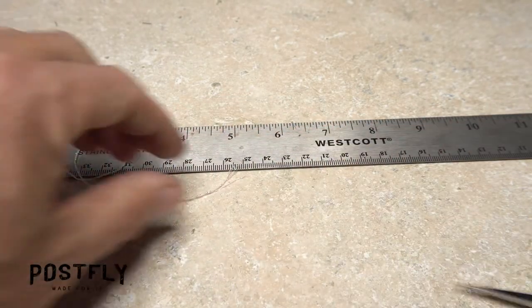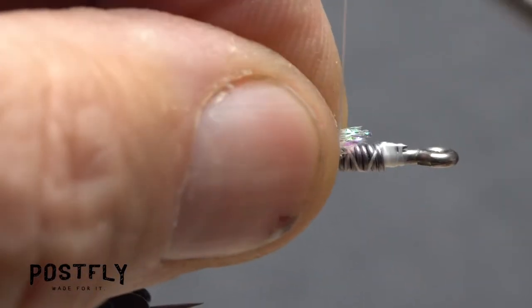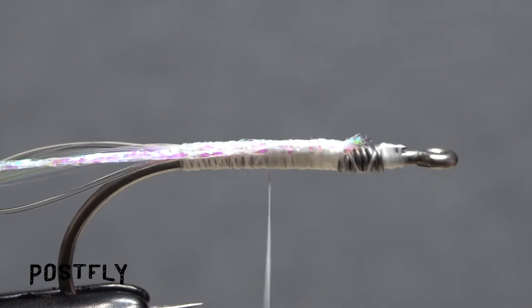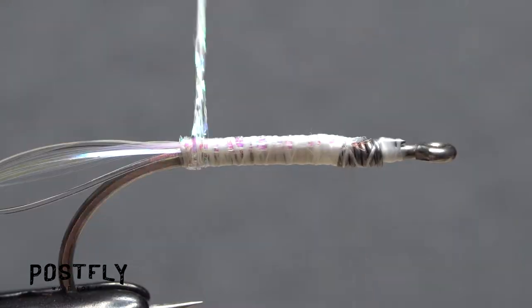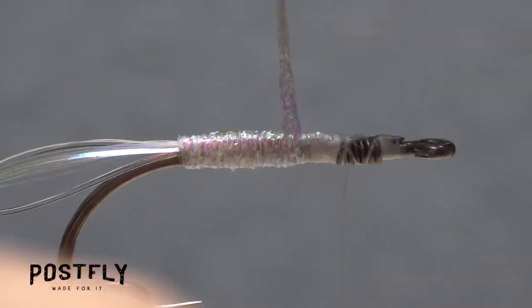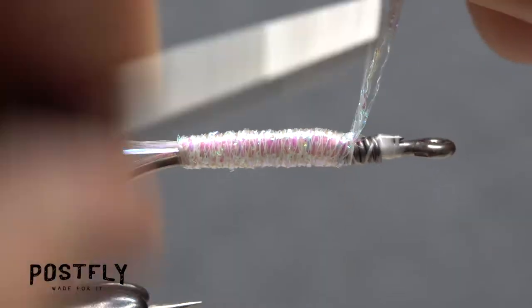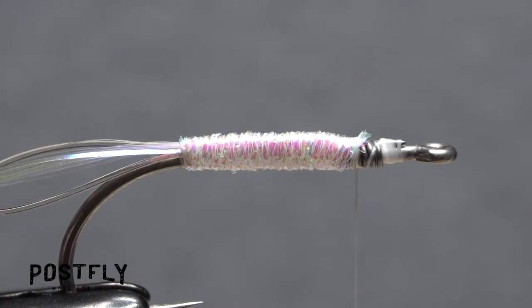Measure out and snip off 9 inches of the pearl braid material. Lay one of the ends on top of the hook shank and take thread wraps to secure it. Keep taking rearward wraps all the way back to the base of the tail, then return your thread forward to the solder wire. Make slightly overlapping wraps with the braid to create an attractive, pearlescent body on the fly. When you reach your tying thread, use it to anchor the braid and snip the excess off close.